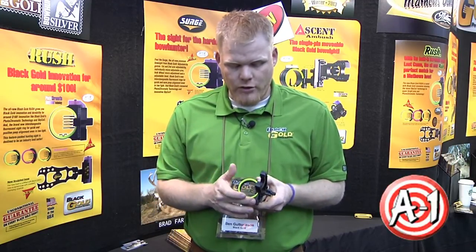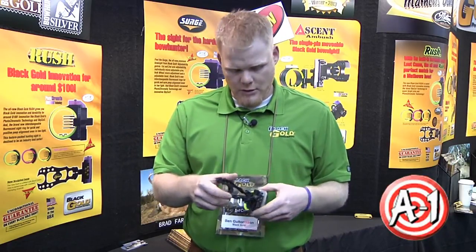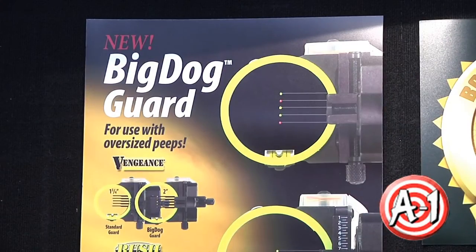This sight utilizes vertical gain and horizontal gain adjustment on the housing in a micro adjust plane, and it uses our standard pin. This particular model is a four pin. The sight comes standard with our big dog two inch guard.